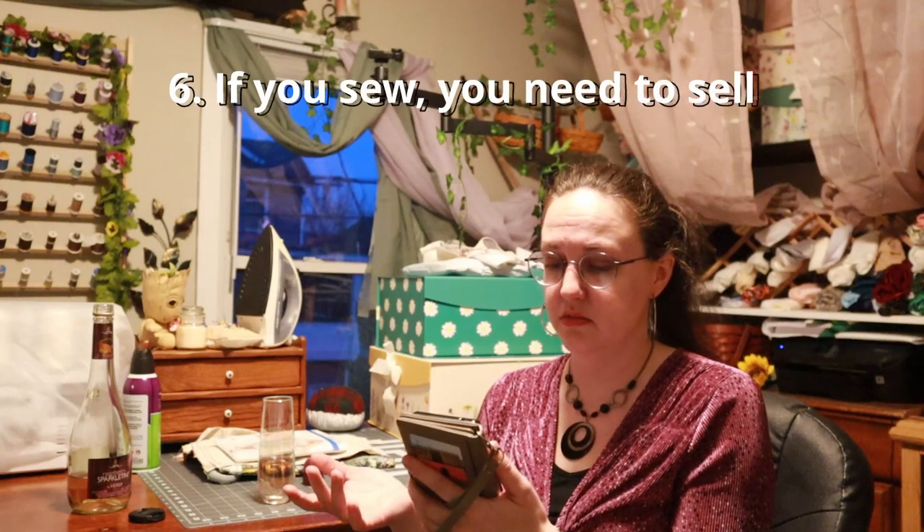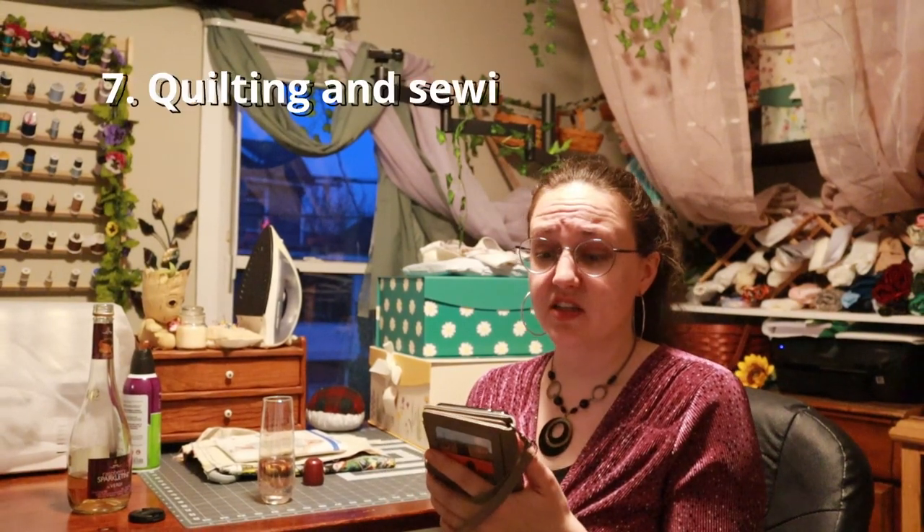Handmade looks homemade — came across that before. If you sew, you need to sell — I haven't really thought about that. Quilting and sewing are the same — that's one I can drink to, because while I don't believe that now that I know more about quilting and sewing, I did believe that. I also thought tailoring and sewing were the same — if you knew how to sew, you knew how to tailor, and vice versa.